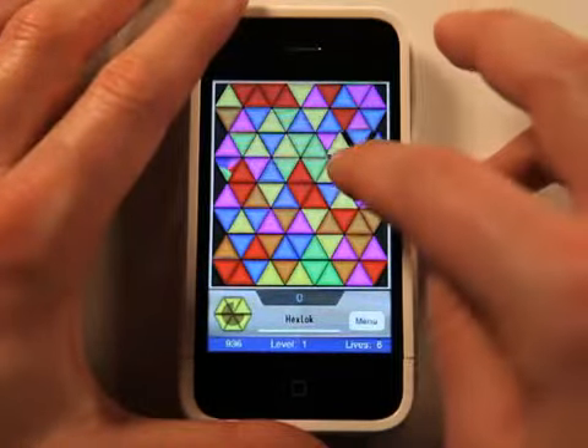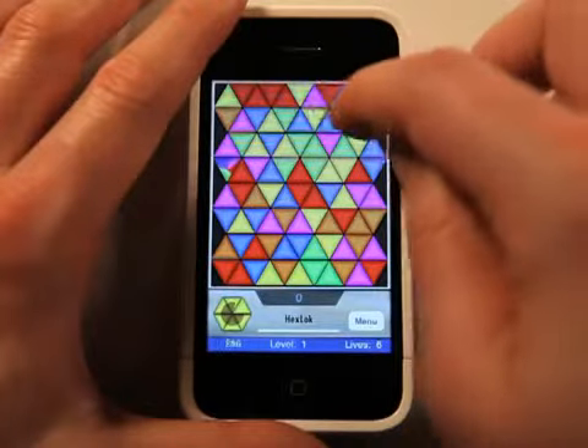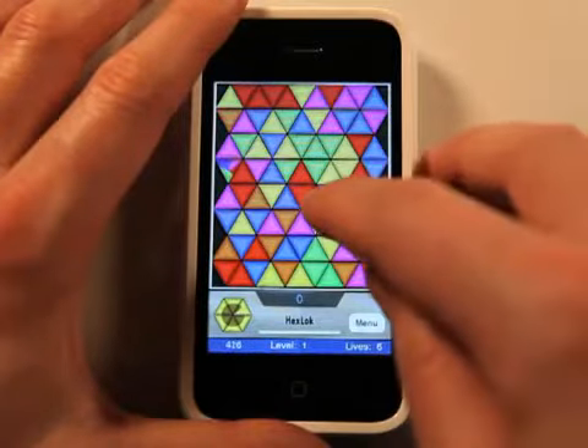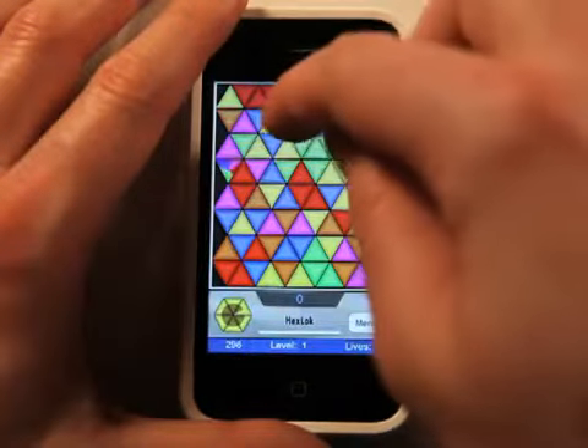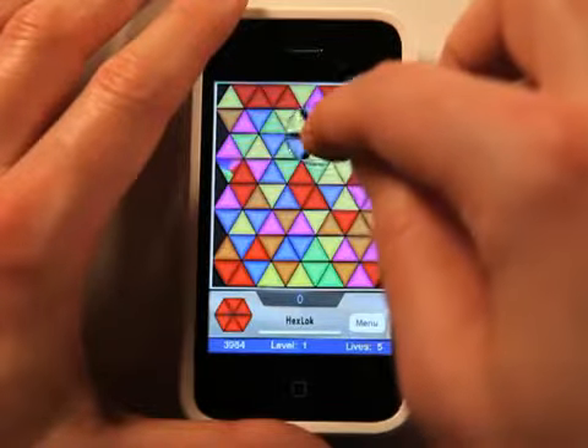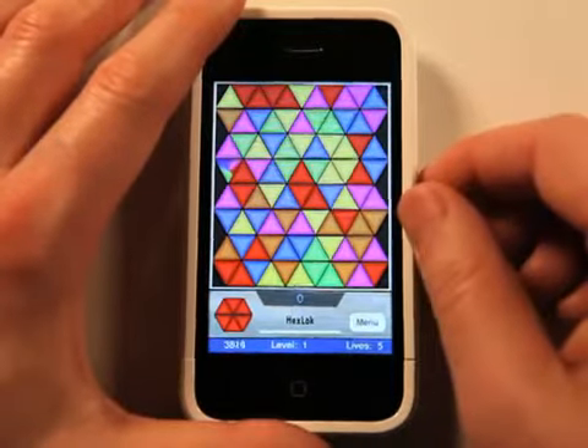I'm already running out of time. Now I'm working on red. So you get the picture.